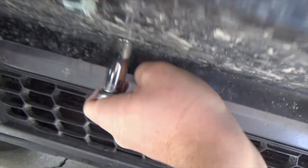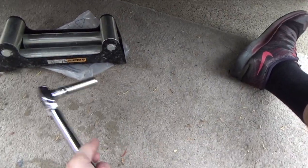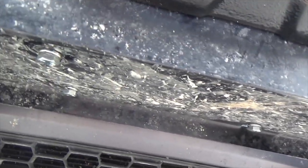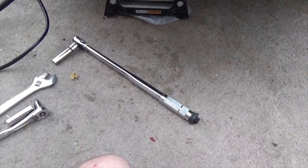Alright guys, now I got the torque wrench after I got all four of those fastened down. A word of advice — I highly recommend when you do these four bolts that you just loosely put them all on until you get them all aligned, and then tighten them down. That should probably be standard practice anyways. I'm going to use the torque wrench and do 65 pounds of torque on all four of the bolts.